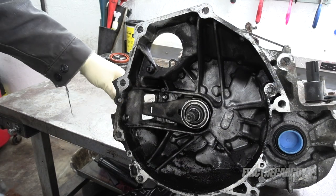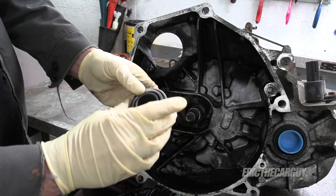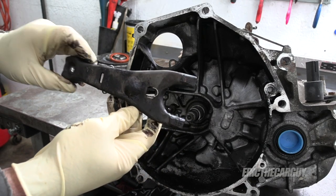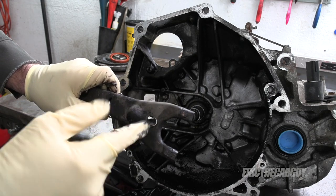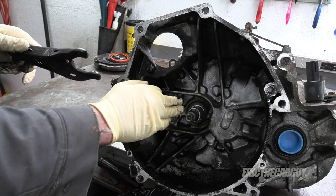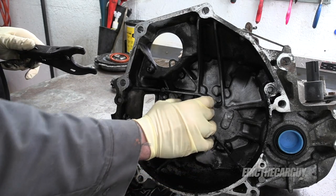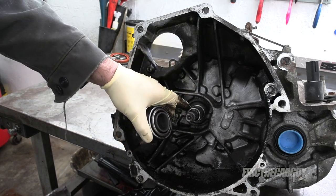To remove the throwout bearing, push it forward a little bit and it'll slide right off its pivot. This is just clipped on — push it forward and it comes off too. I'll clean inside here and lubricate with a little anti-seize along with the ends. Moly grease also works. I'll also clean this ball and lubricate the splines with high temp lithium grease — just a little bit, not a lot — and a little bit on the nose so that as the throwout bearing moves on it, it has smooth operation.